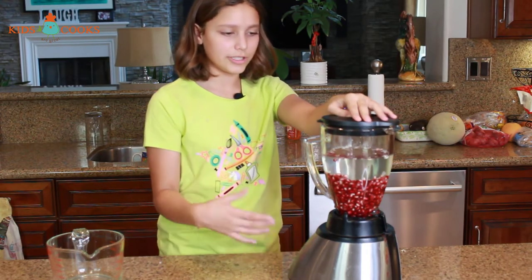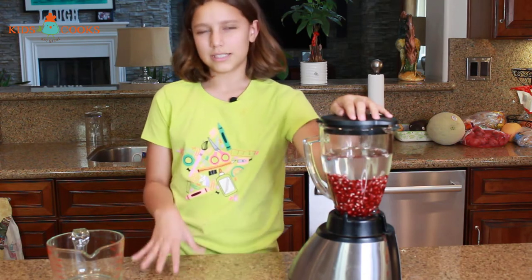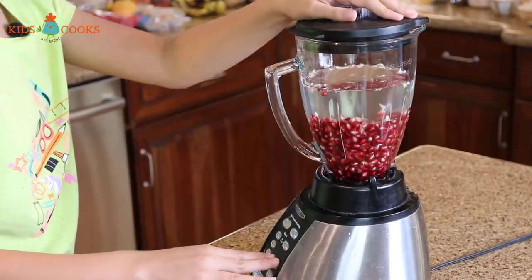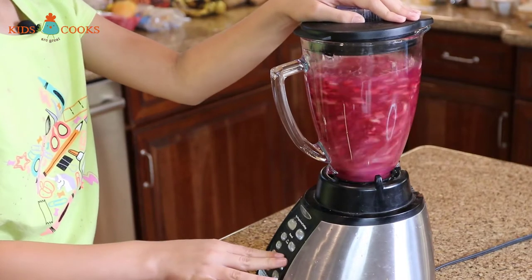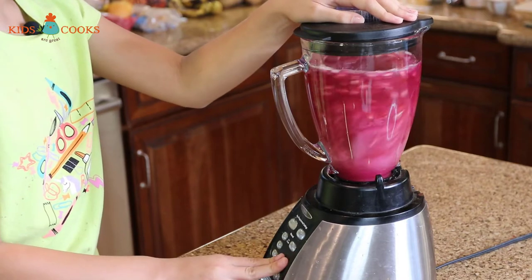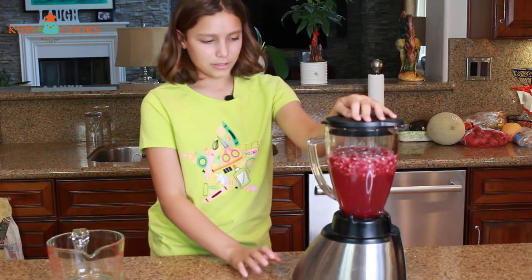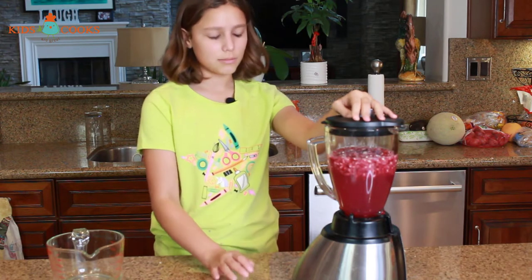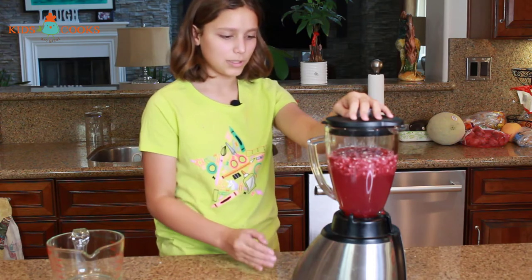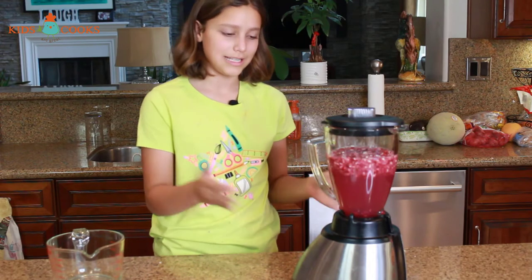I'm just going to press that over and over again until I know that not all the seeds are crushed, but you just want to get all of the juice out of them, so don't do it too much. Now the water has turned a little pink — most of the seeds are looking a lot more white than they did before. That's how you know that most of the outside layer has been removed and the juice color is in the water.